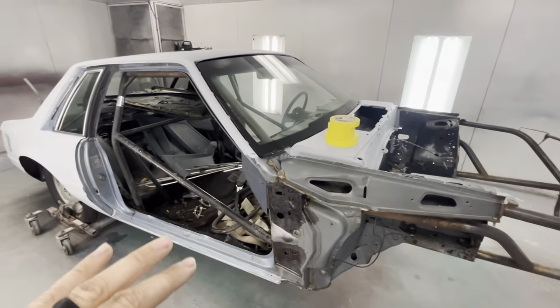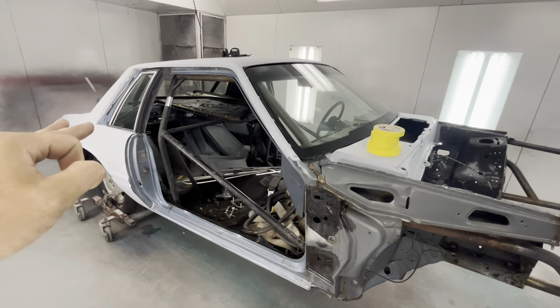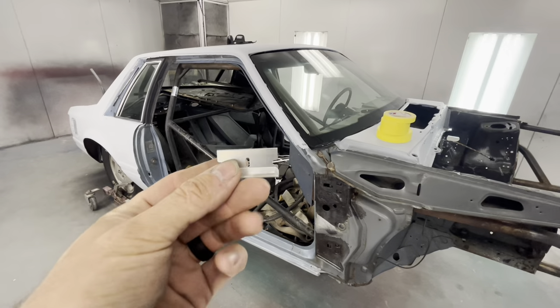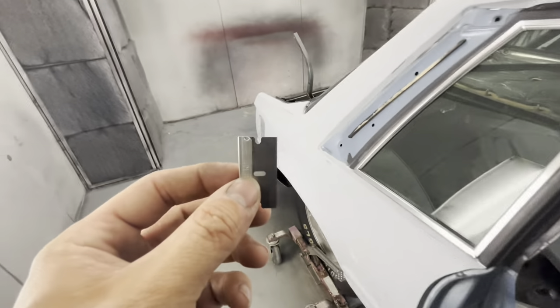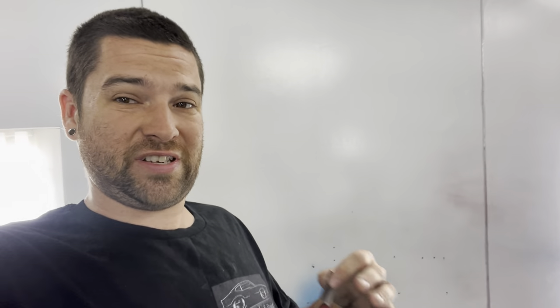First thing you're going to grab whenever you're taping a vehicle or prepping it to mask up — we're going to be masking with plastic tape, and you're going to have a razor blade. Always keep a razor blade nearby with the tape. A pet peeve of mine is setting them down. If you're working for me, I don't want to see your razor blades sitting down, and every time you need to make a cut you're looking for it.